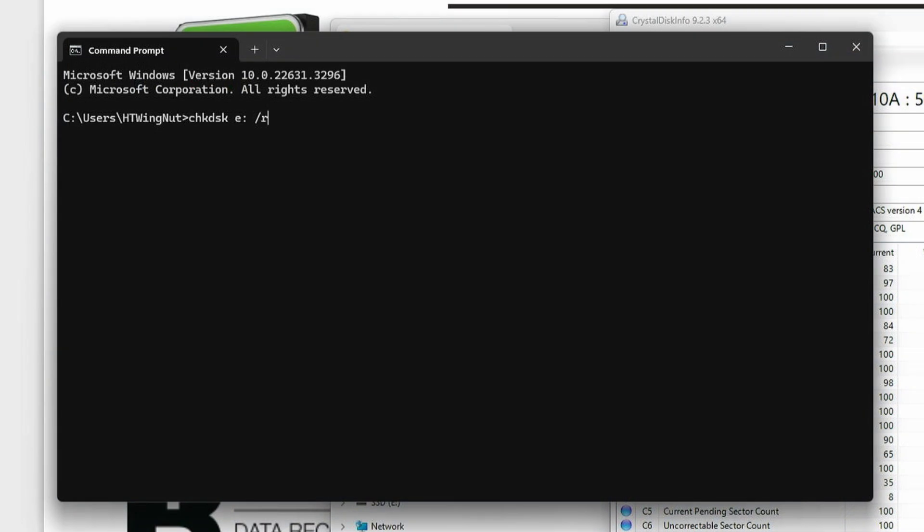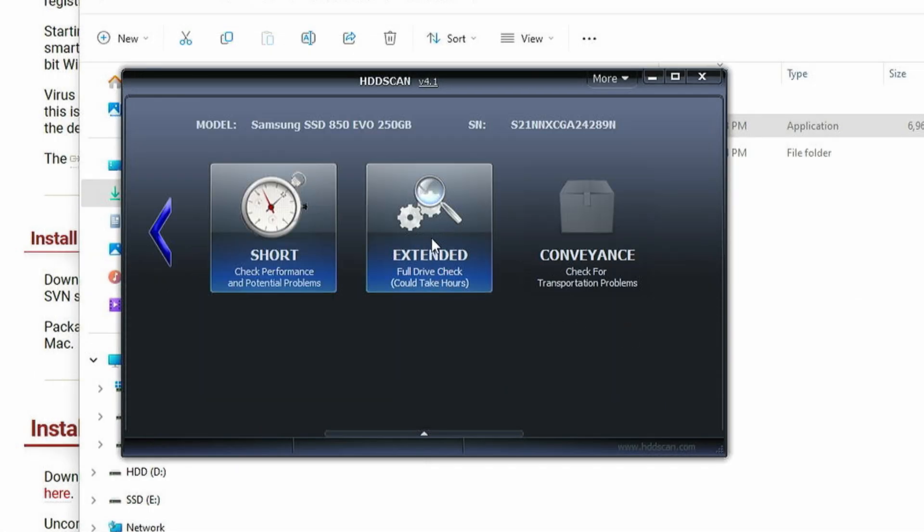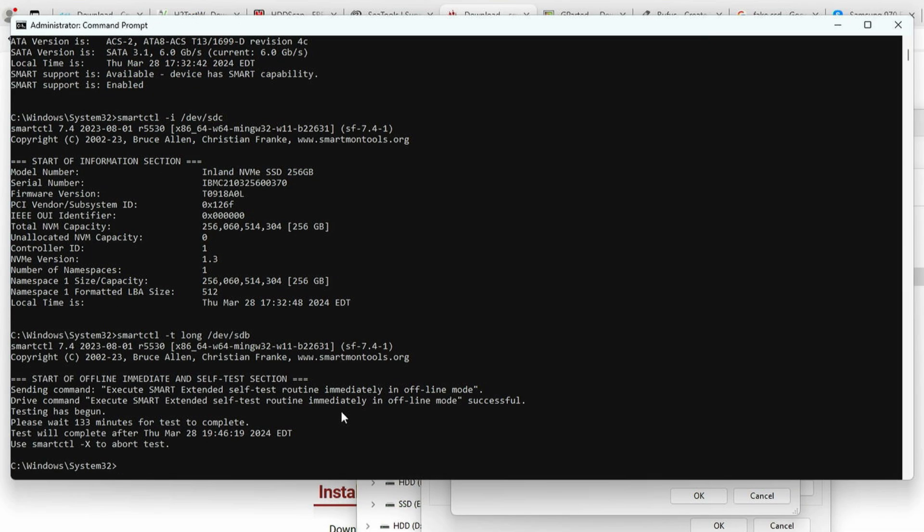And then when that's done, you can go to a full read. You can do that by using chkdsk /R /F from the command line, or use one of the third-party tools to do a long SMART test, like HDDScan or the smartmontools command line application.